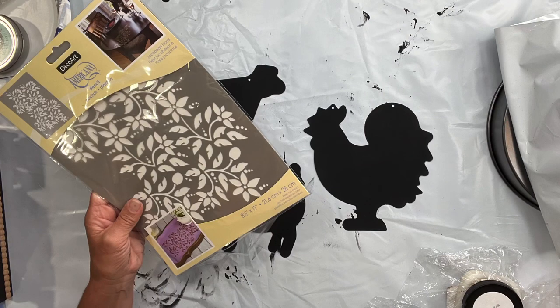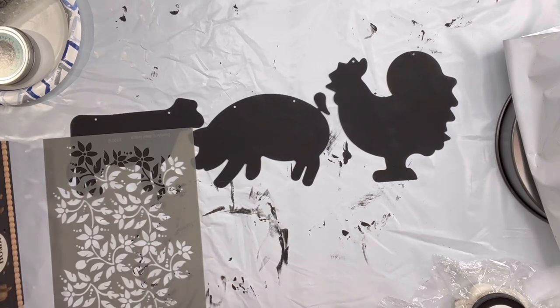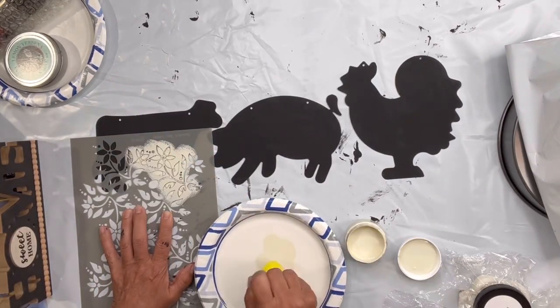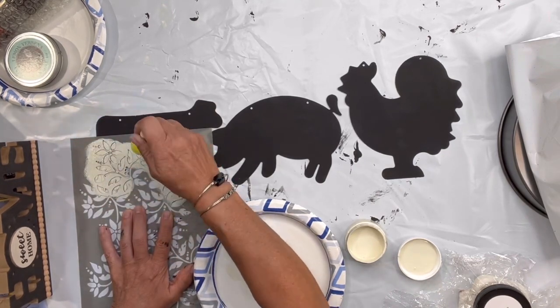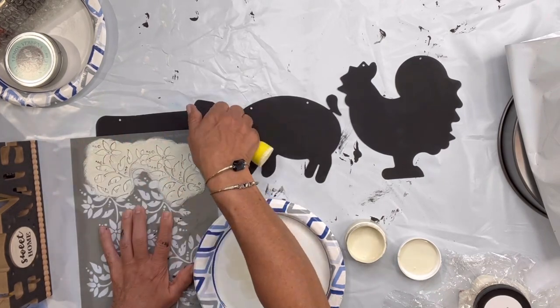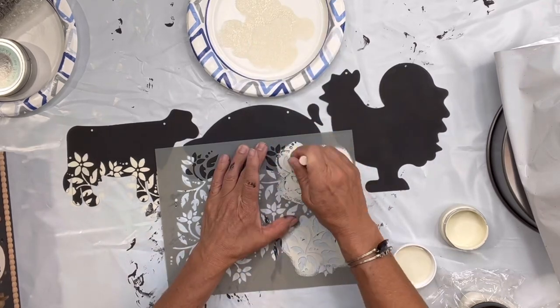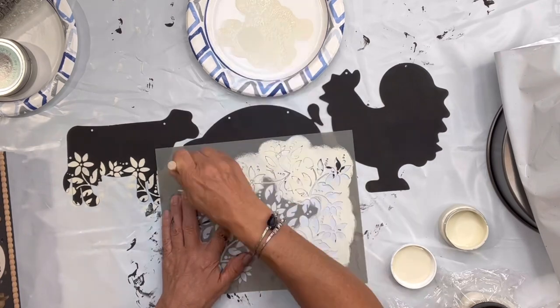Once everything was dry, I found this stencil at Michaels — any floral or whimsical type stencil should work. I'm using Ivory by Wise Owl; it's the new fall color. We have new fall colors on our web page and they do come in eight ounces if you want to give them a try.